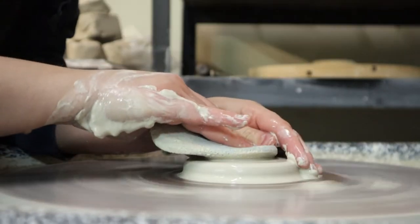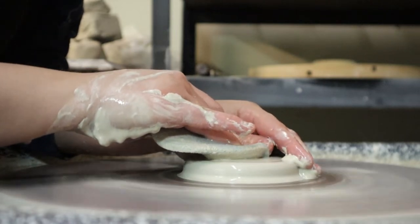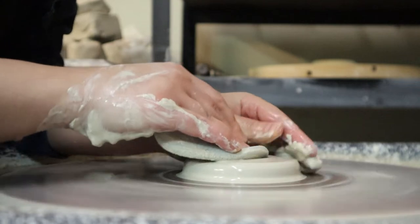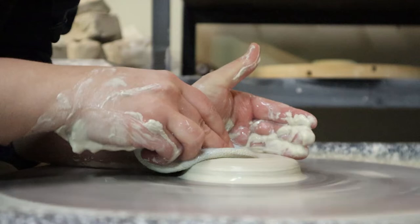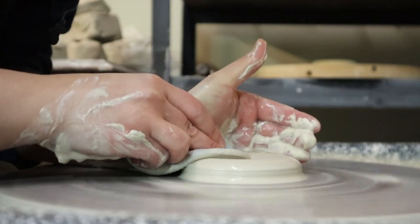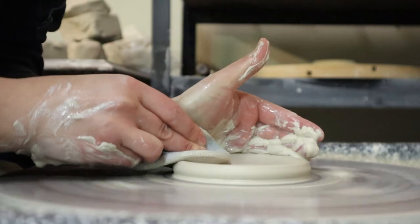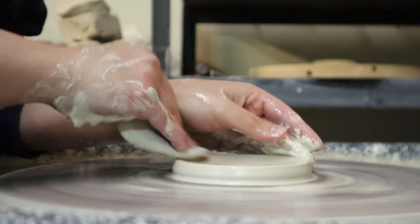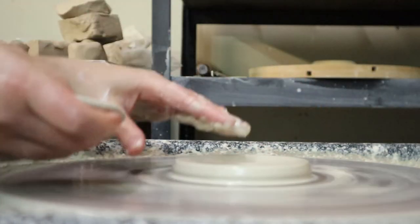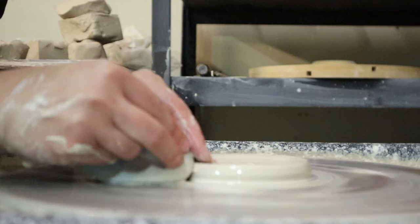Now I'm going to open it up — it's very much like opening up a pot, only you don't go down as deep obviously, because you started with a flatter surface. I'm just trying to make sure it's flat and relatively the same thickness. I'll go back over with my rib to make sure it is the same thickness throughout, and then we're going to slow down the wheel a bit.